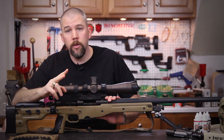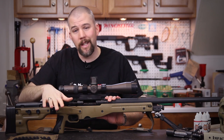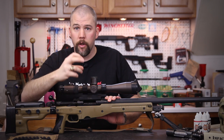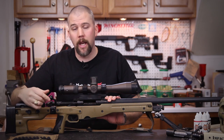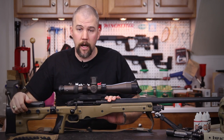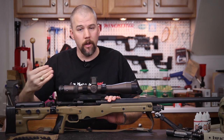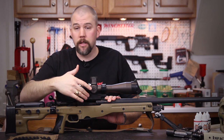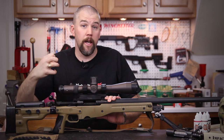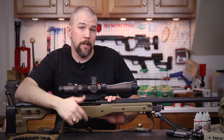The biggest advantage is the Accuracy International receiver and bolt. The AE receiver is greatly overbuilt when you compare it to a Remington 700 — the receiver walls are much thicker and the way the bolt locks up is considerably different. A Remington 700 is a two-lug bolt and it has to rotate 90 degrees to lock up. With the Accuracy International AE Mark II, you get a three-lug bolt, so there are three different lugs spreading out the force and the bolt handle only has to drop 60 degrees to lock down. That gives you a little bit quicker bolt manipulation and it just overall gives you a better feel.